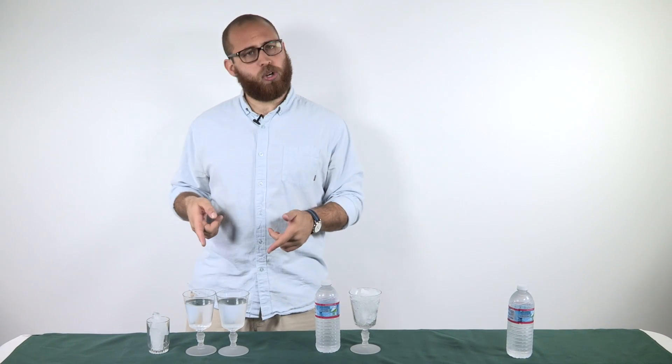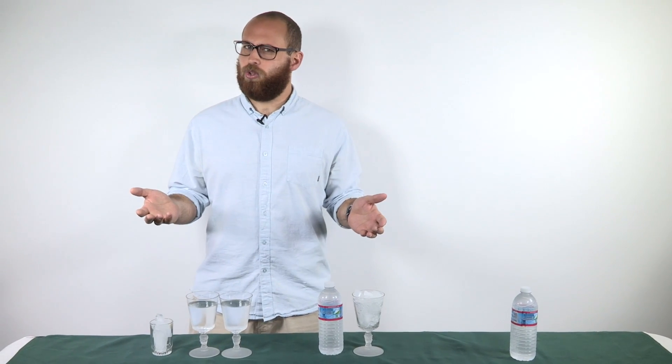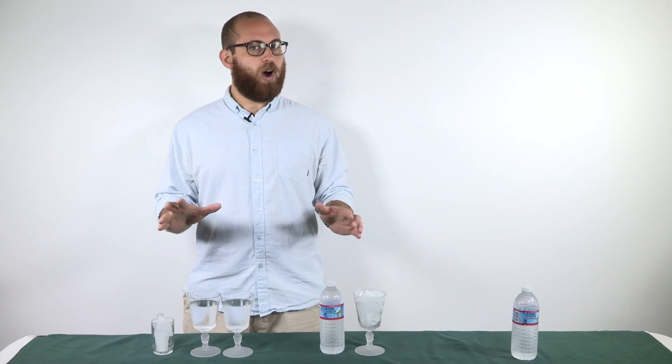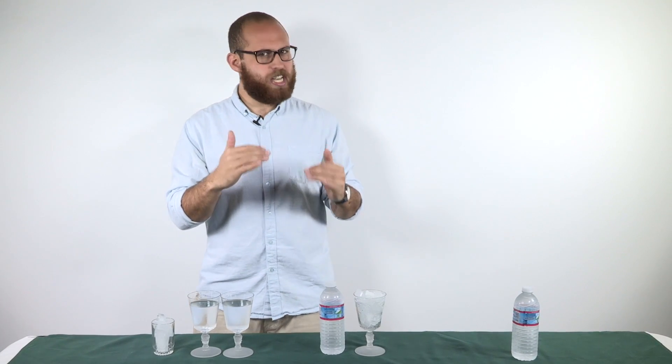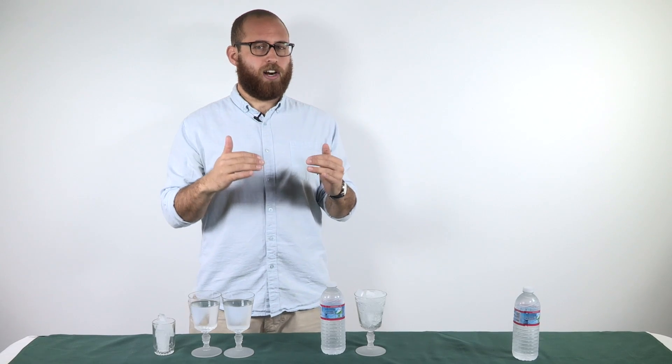Hey, what's up guys, this is Justin from HipScience and today we're going to be talking about supercooled water. So what is supercooled water? Well, supercooled water is water that exists below zero degrees Celsius, which is typically the freezing point of water.